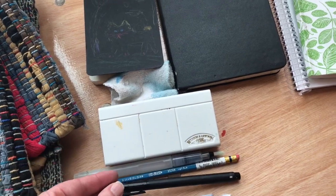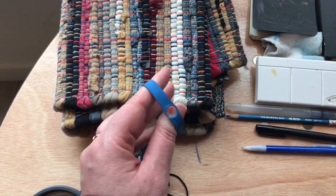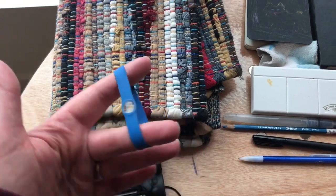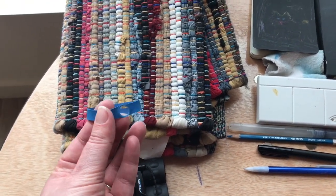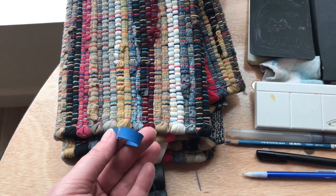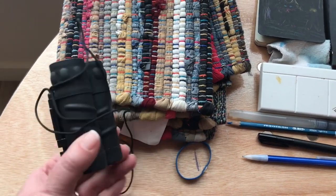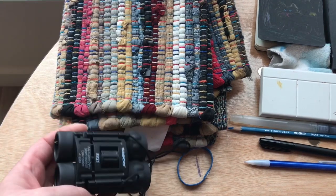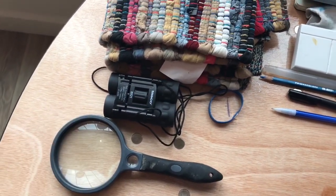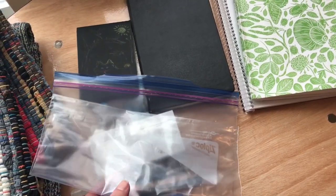A few other fun things: this is a magnifying glass that attaches to your phone camera so you can get really cool video of tiny things like insects and plants, revealing intricate details you'd never see with the naked eye. Then there are binoculars — a great inexpensive set that has lasted us a long time — and a magnifying glass. I also keep everything in a plastic bag so the kids have their supplies ready and nothing gets wet or destroyed.